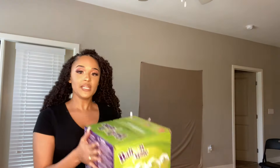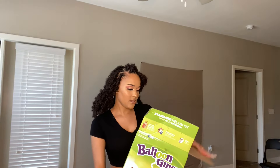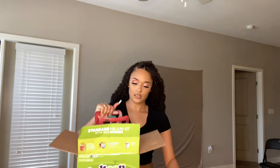Hey guys, I'm back! I got my makeup done — it looks so freaking amazing. I'm going to go ahead and open this and get to blowing the balloons up. They only give you a little bit of helium in here, which is kind of insane.